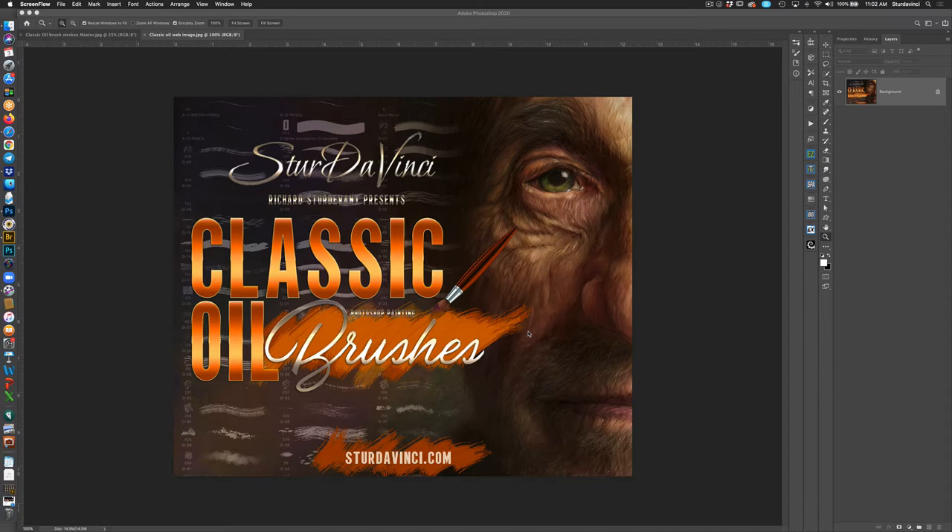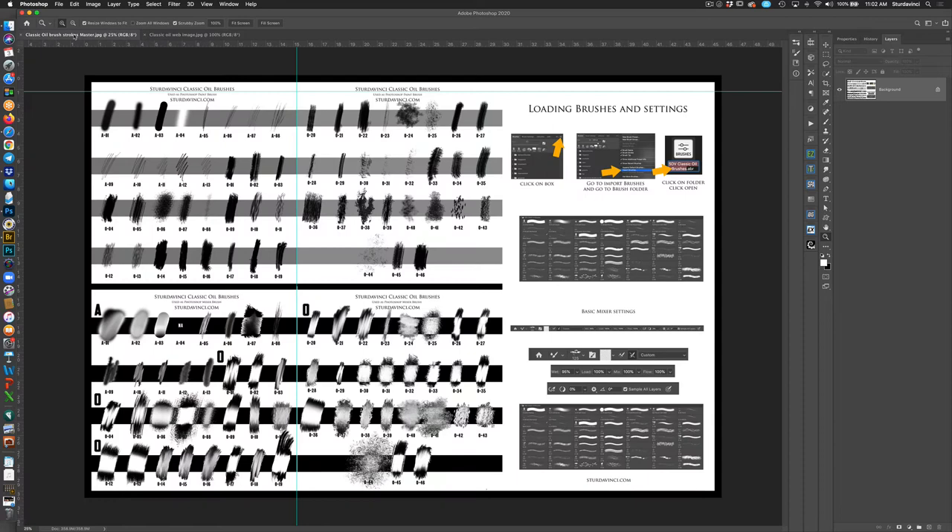This is the logo, so if you go to the site, you've probably already purchased and downloaded this. Let's go ahead and look at the brushes. This is a stroke sheet that I made up — it basically shows the brushes and what they look like in paintbrush form, which means we're using a regular brush and painting with color. These down here show what the mixer brush looks like.